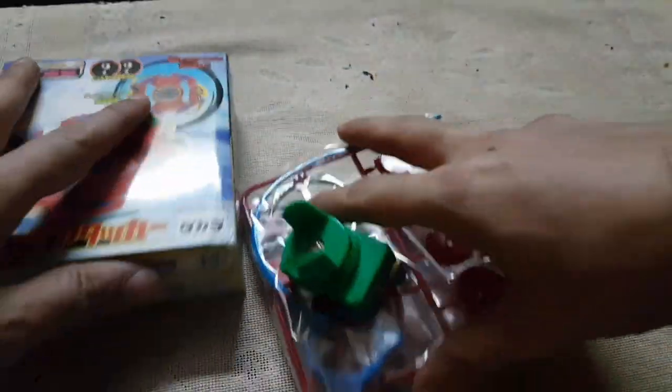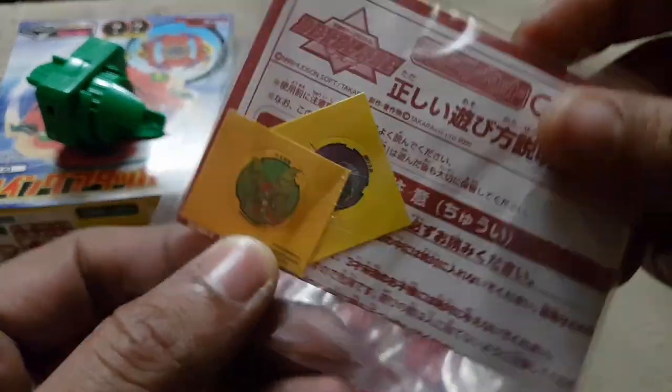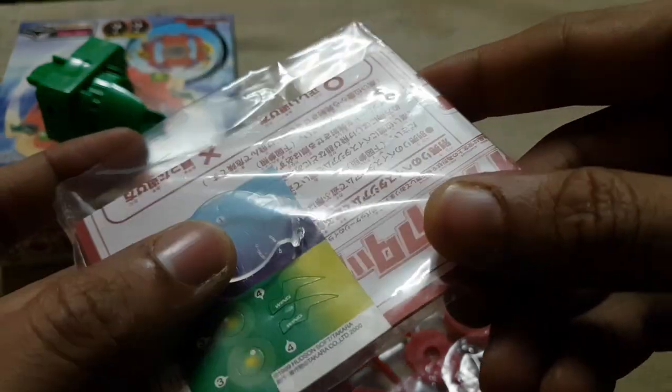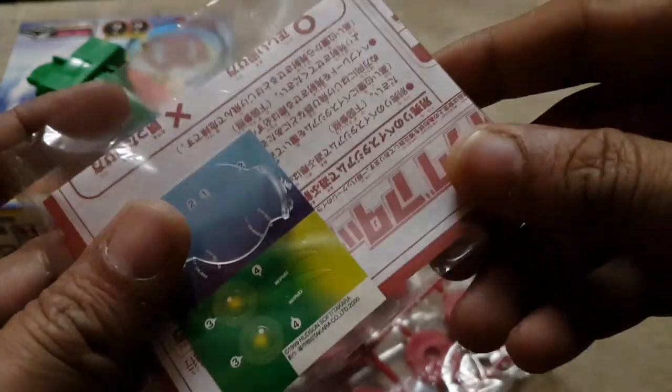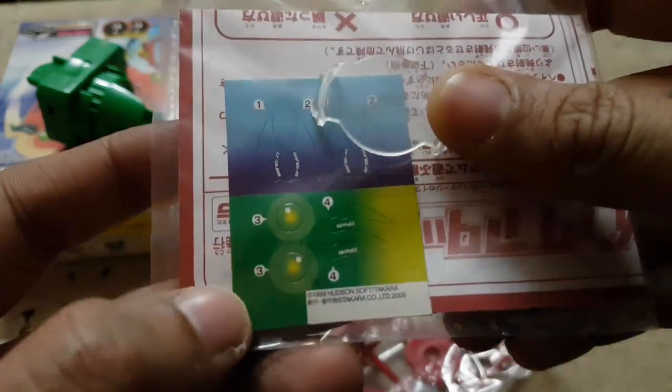So let's open the package and see what we get inside. We should get a launcher — yeah, a colored launcher, pretty cool. And these are the stickers. We get two extra bit beast stickers — really cool. These are all the stickers.